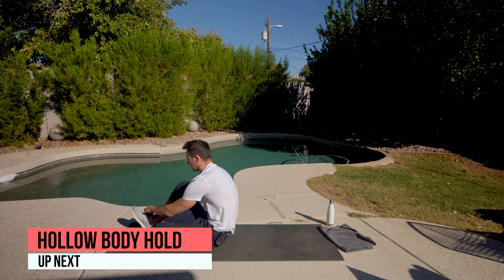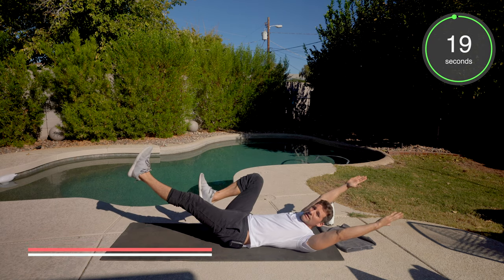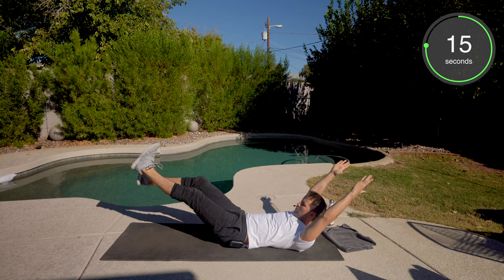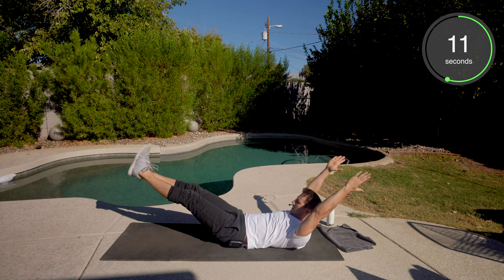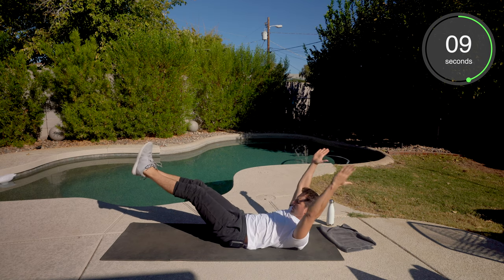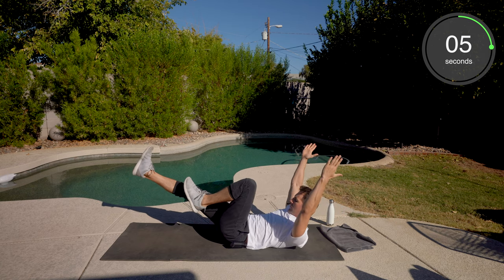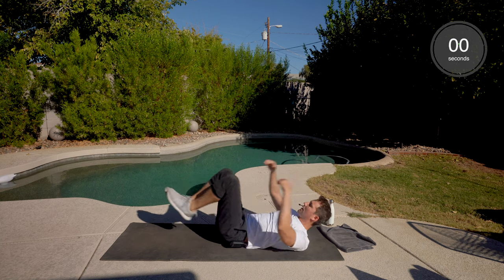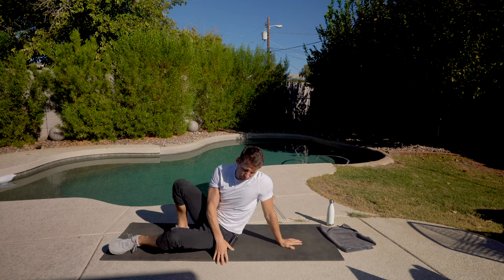Hollow body hold on your back. You're going to be an upside-down banana today. First option: knees bent or one knee bent, looking at that belly button, hands over your head. Progression: both hands and legs out in front, lift up, look at that belly button. Knee in if you want to modify — push the belly button to the ground. Really push all the way to the end. That's a tough one — keep working on that.